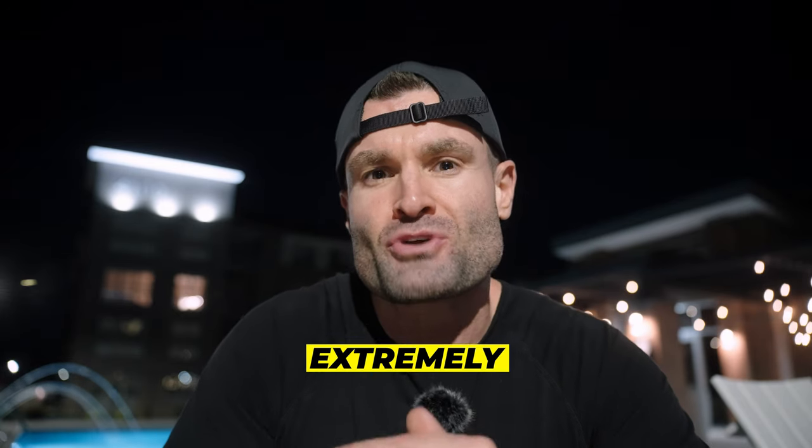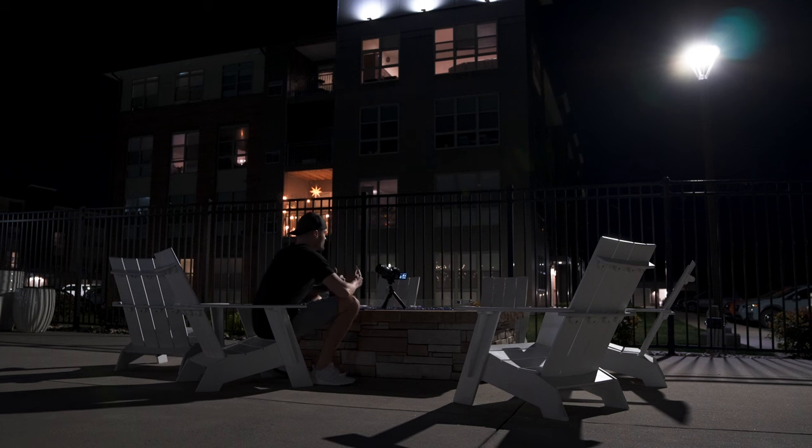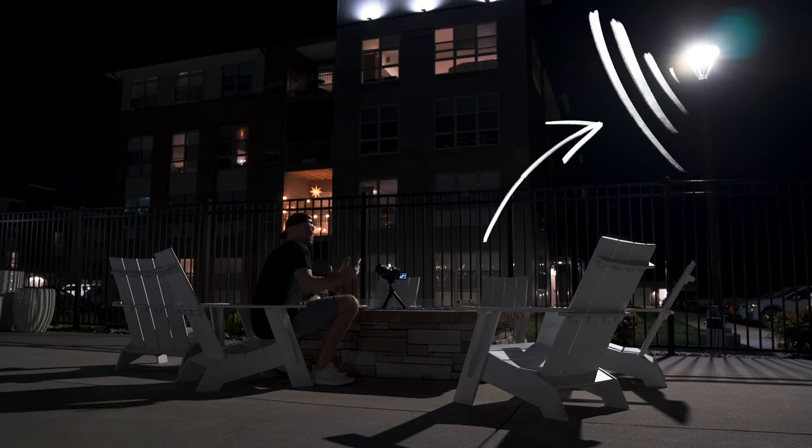The Sony a7 IV performs extremely well in low-light situations. This shot, for example, is at 12,800 ISO in a completely unideal situation. My main light is like a street light — it's like 50 feet away from me — and look how good this looks. I'm going to show you exactly what's working well for me to get good low-light footage out of the a7 IV.